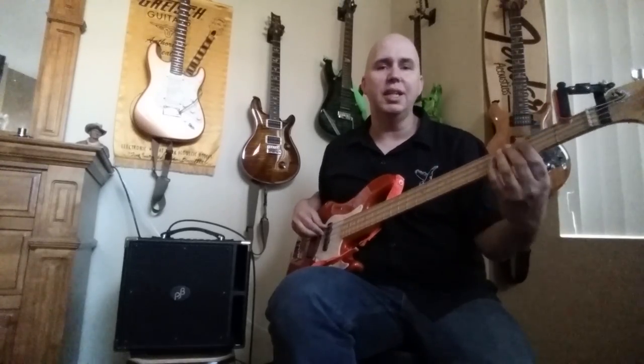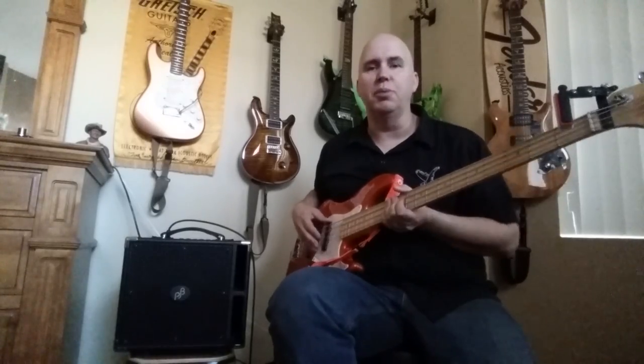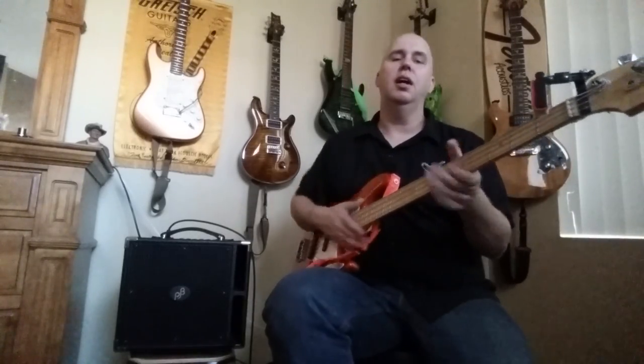A lot of guys playing drop D or B string are going to worry — it will definitely handle a B string. Will it go to optimal volume with the B string? Probably not, but no amp will. But here's what I can tell you without a doubt: